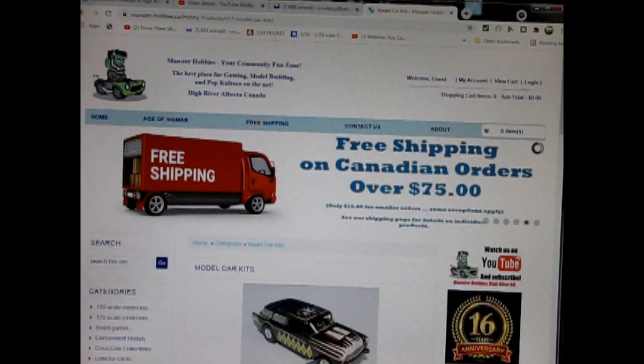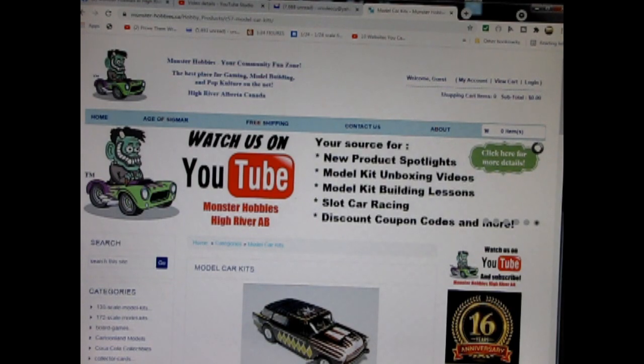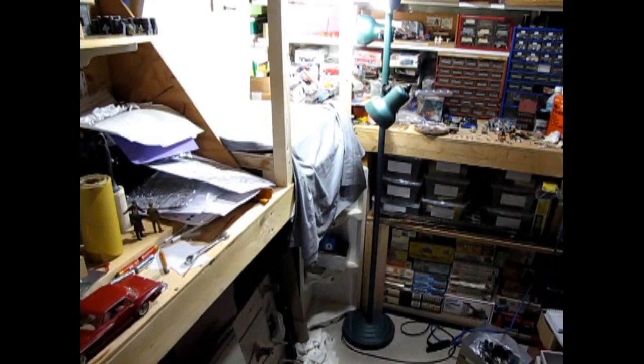Today we will be looking at the 1975 Corvette Open Roadster by MPC. Now this one is a moldy-oldy out of my own personal collection. However, you can see all of our available model kits at www.monster-hobbies.ca — I will leave a link in the description below. Now let's go down to our bench and see what's in the box.